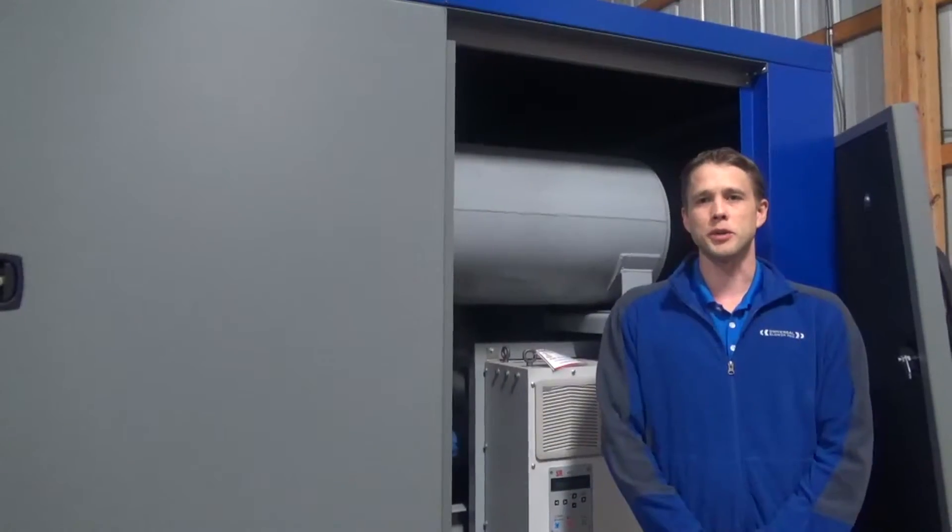The performance testing was successful. All that's left to do is button the unit up and put on the decals. Before we do so, I'd like to tell you a little bit about the acoustical enclosure.